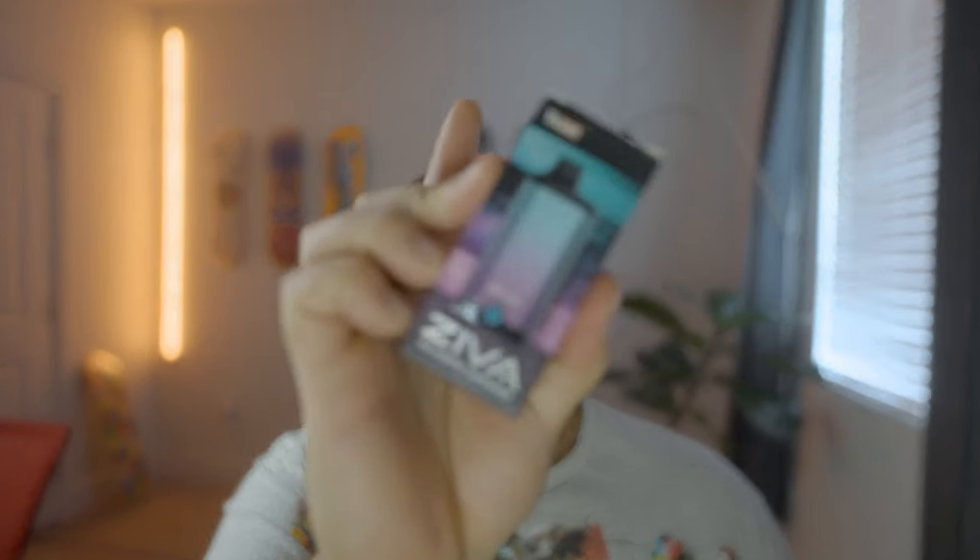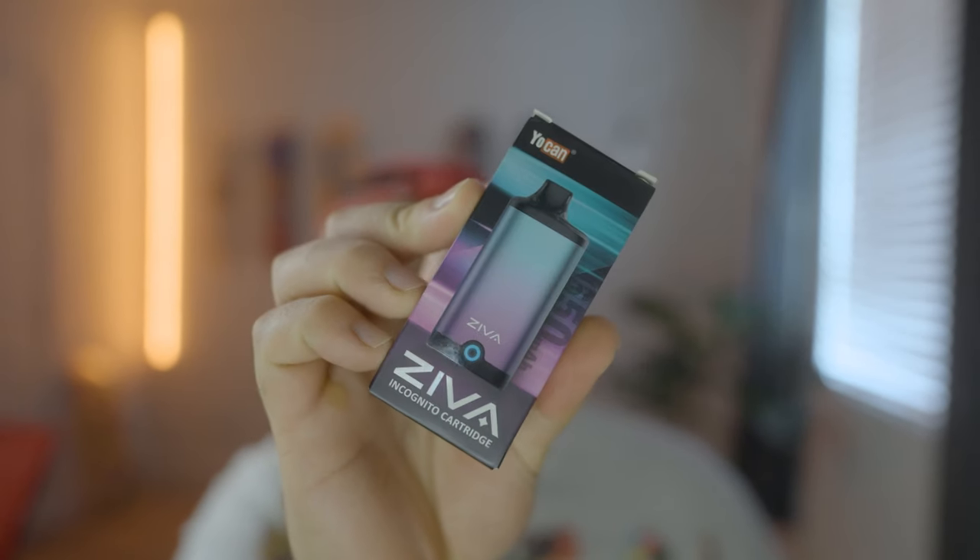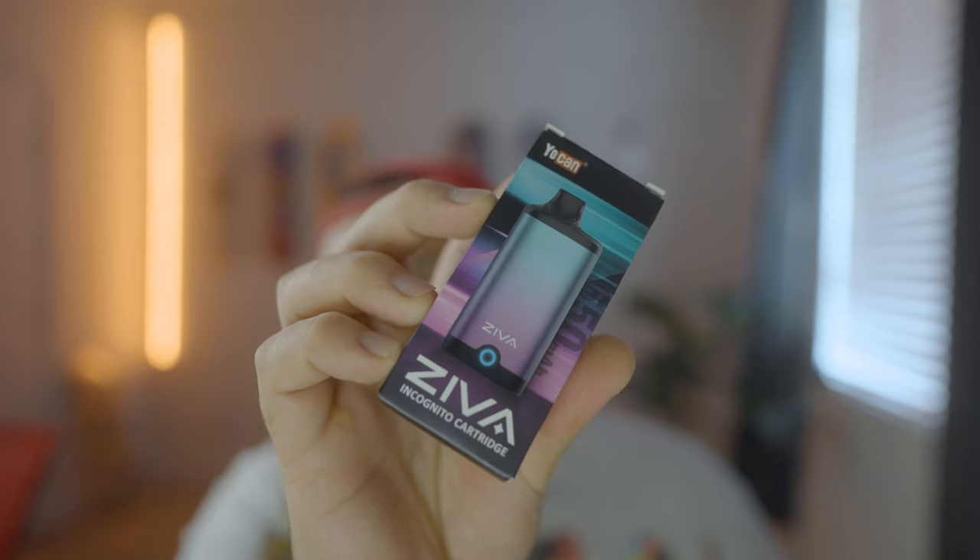I'm going to start off with the number one battery that's kind of been trending recently. This video is going to drop either late September or early October, and this is kind of what's been the new wave — people using this type of battery in order to use their 510 thread carts. Now, this right here, as you guys can see, it pretty much looks like a vape. I think I got something a little bit similar over here — something like this. This is actually a vape, don't ask me why I have it, but I have it.